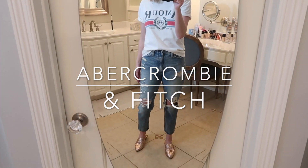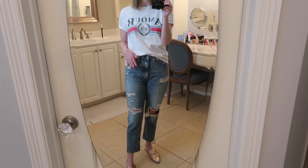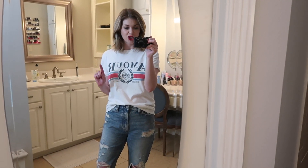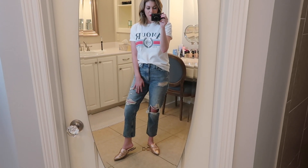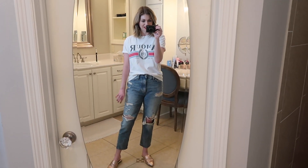I have on these mom jeans from Abercrombie and I've had a hard time finding mom jeans that I like. I really like the trend but I could not find any that looked right on me, and finally I found a company that makes mom jeans in a short length. I am five foot six but I have very short legs and a longer torso. So I buy a lot of my jeans in a short length, and with mom jeans you definitely want them cropped and not too long and looking sloppy.